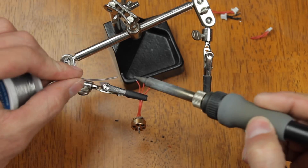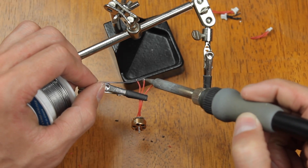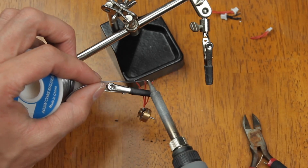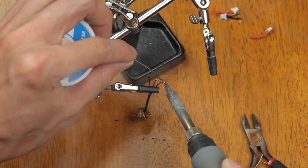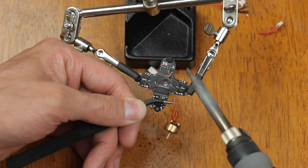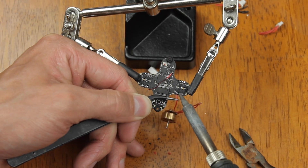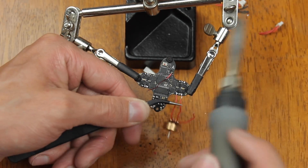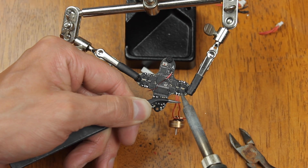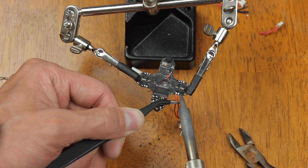Go ahead and tin all the motor wires so we can solder them onto the flight controller. Then we're going to solder the motors right onto the flight controller. It doesn't matter exactly which motor wire goes where right now — you can always switch that later in the configurator, or just swap two motor wires to change the motor direction.